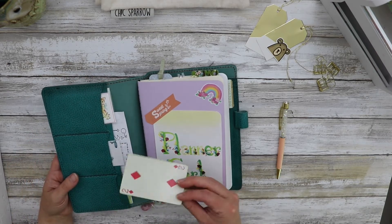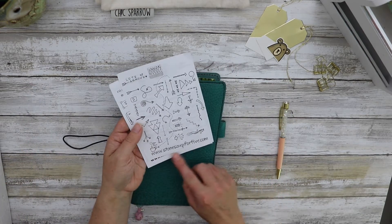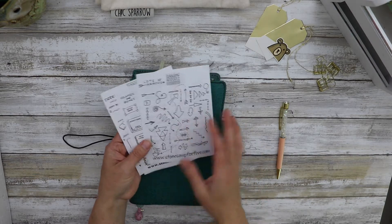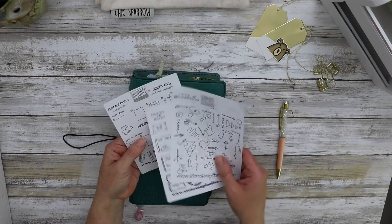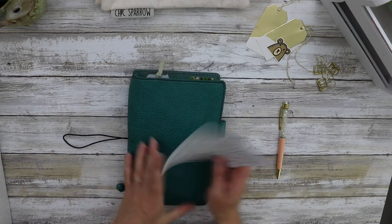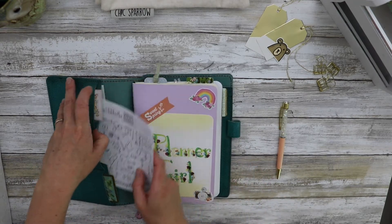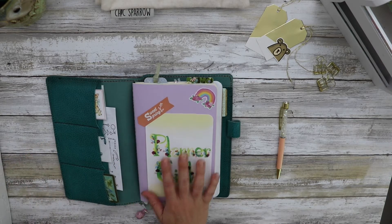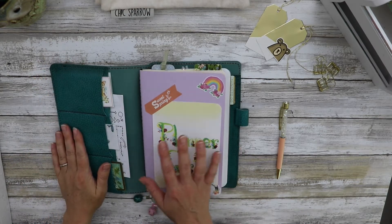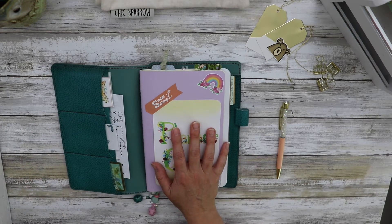We made this paper in homeschool this year so I laminated that and wrapped it with some washi as well. I have some old vintage cards that I keep in here just as decoration. This is a free printable on Stone Soup for Five. I do a little bit of bullet journaling in here and I like to use her doodles, so she has these free printables and I went ahead and printed them out double-sided and I just keep them in here.